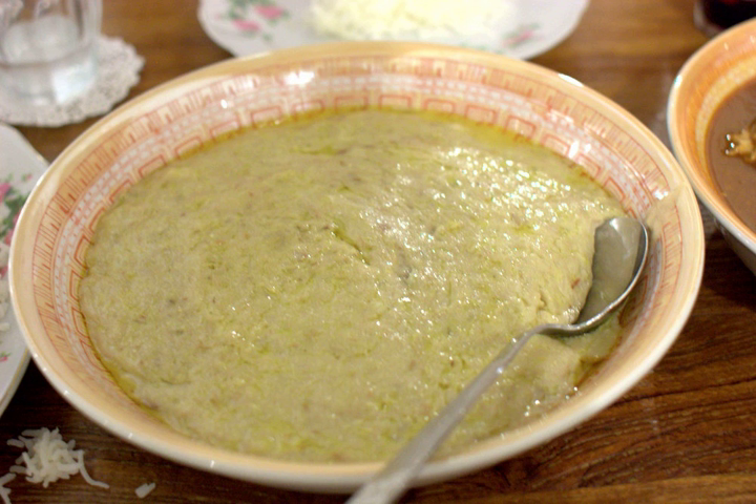Harays, or Jarish in Arabic, is an Arab dish of boiled, cracked, or coarsely ground wheat mixed with meat. Its consistency varies between a porridge and a dumpling. Harays is a popular dish known in the Arab countries of the Persian Gulf, especially in the month of Ramadan.